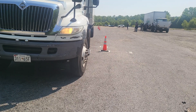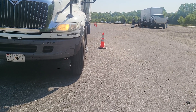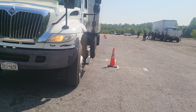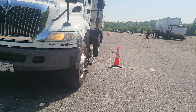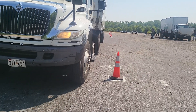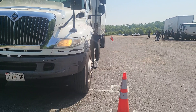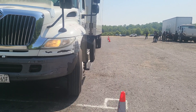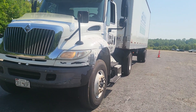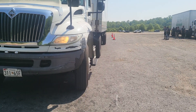Stop, straighten it out, now roll. Turn it back, now roll. Always keep your eyes on the trailer axle — keep your eyes on the trailer axle on the straight line back. Straight line back is the foundation to every maneuver.